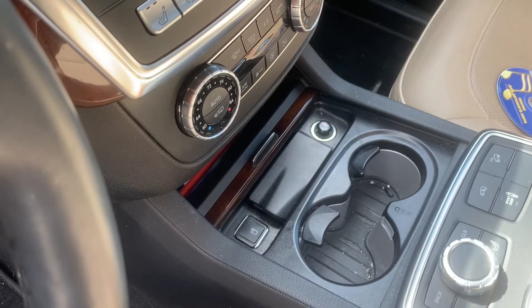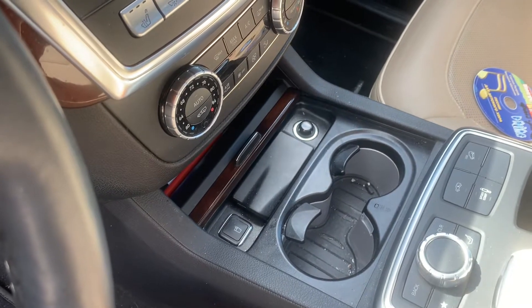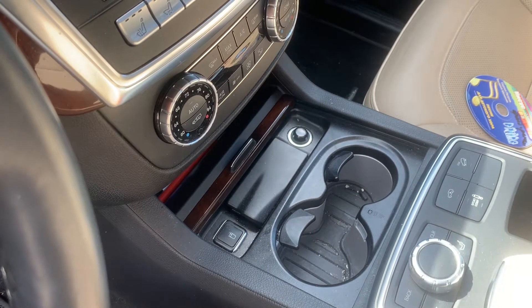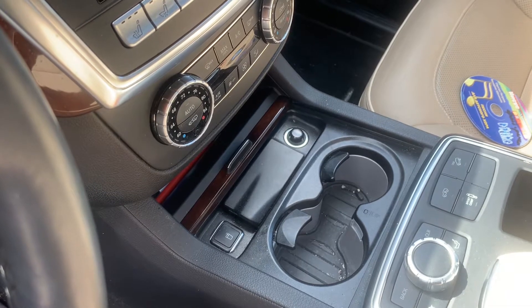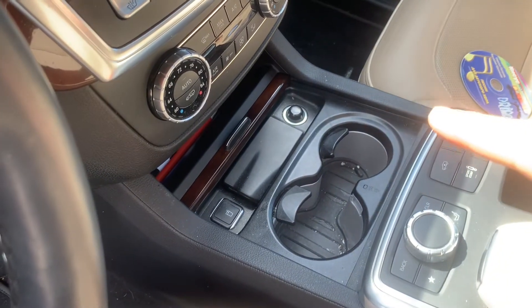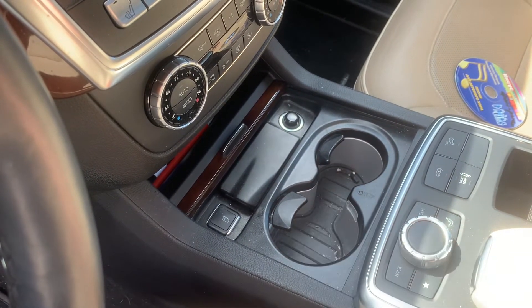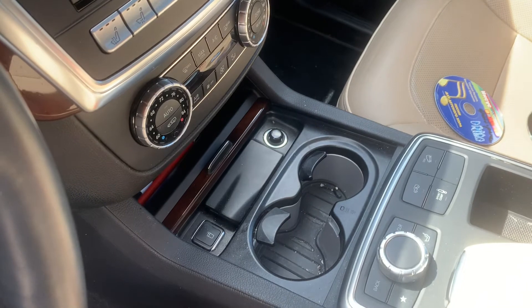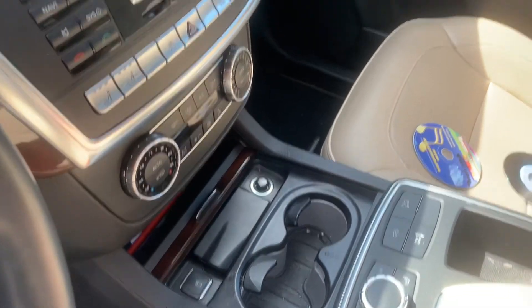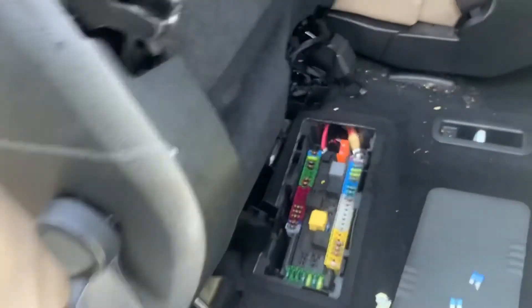Today's video is about the 2013-2019 GL, and it could actually work for the ML X166 chassis as well. My cigarette lighter, cup warmer, and cooler are not working, so the first thing we're going to check is the fuse. The fuse location is under your rear seat — if you lift your seat up, you have access to the rear SAM fuse box module.